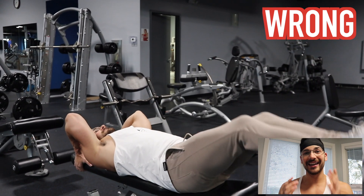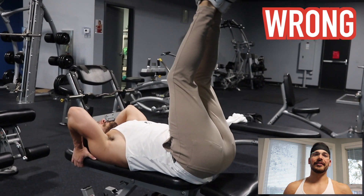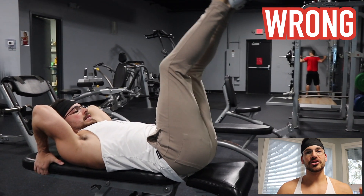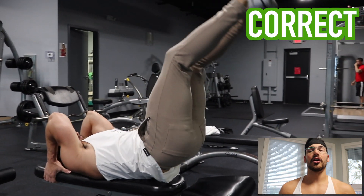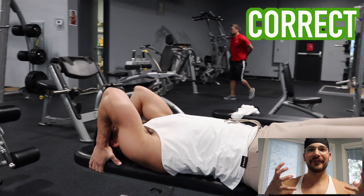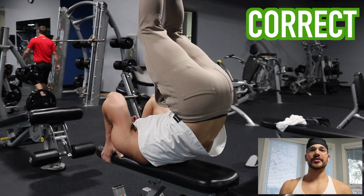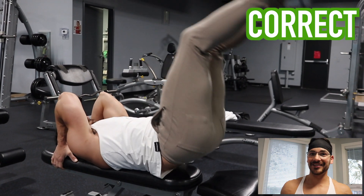Lastly, we have leg raises — one of my favorite ab exercises — but time and again I see people doing it incorrectly. What you don't want to do is just lift your legs as seen in the video; this is actually not working your abs at all — it's mostly working your hip flexors. What you want to do is put the stress on your abs, your rectus abdominis. Bring your hips up with your legs and have the mental image of your sternum and belly button coming closer together as a cue. That way you're actually working your abs.